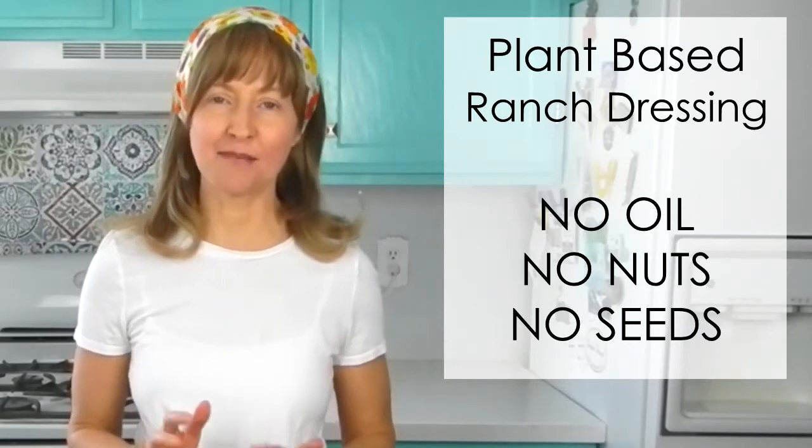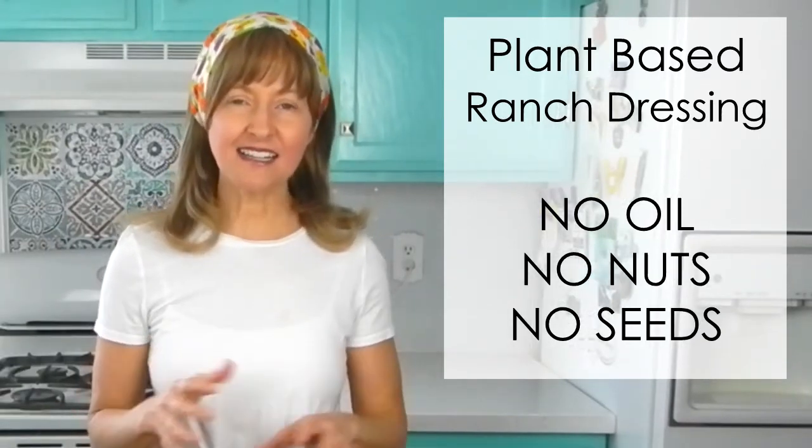Hi there! Today's video is on a 100% plant-based ranch dressing that also happens to be raw. Now technically, if you wanted to put a label on it, we'd call it a raw vegan ranch dressing. But I truly believe that there's meat eaters out there, fish eaters out there, who enjoy eating fruits and vegetables just as much as vegans and raw vegans. So this video is for everybody who just wants to eat healthy and put clean food into their bodies.